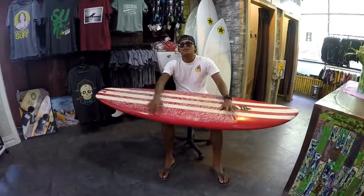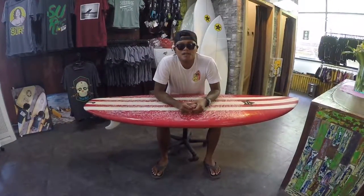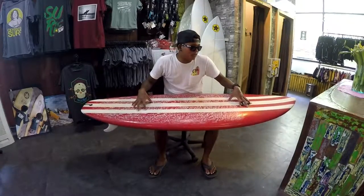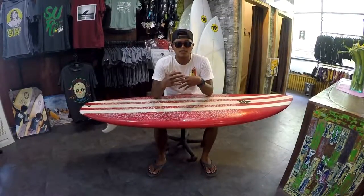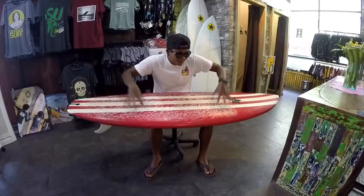Hey guys, welcome back to Odyssey's weekly video. We're going to talk about the next level of surfing. I'm going to introduce you to the different surfboards — normally for beginners we always use a soft top, and right now I'm going to introduce you to the hardboard. This is the next level of surfing.